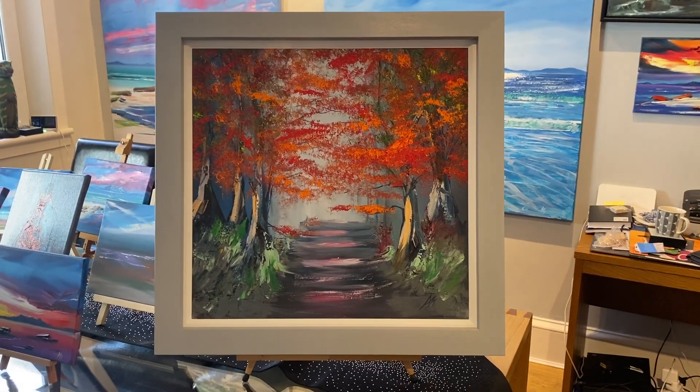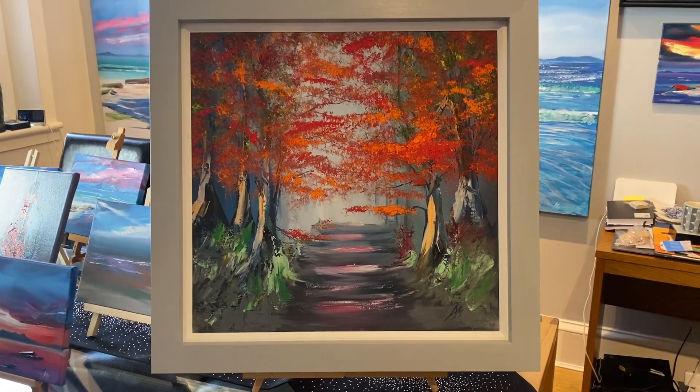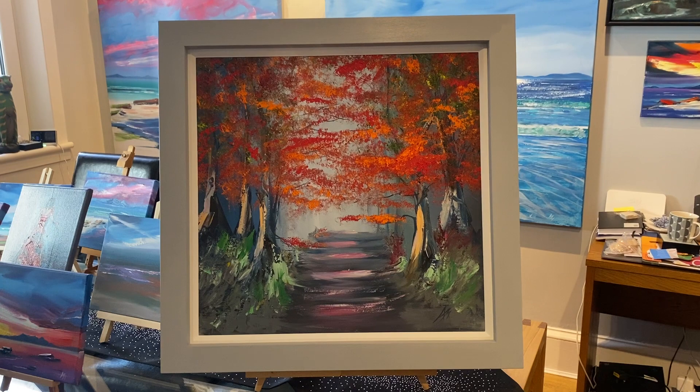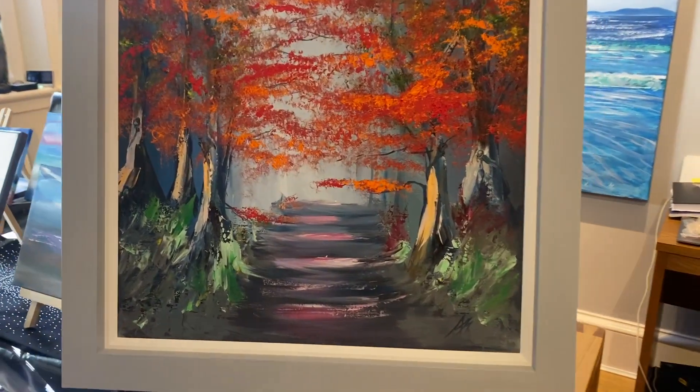Hi, I'm Michael Murphy and I'm the artist. Here's your Forrest painting in a beautiful hand-waxed, hand-painted and hand-finished block frame by Waverley Gallery in Priswick. It's oil on board.